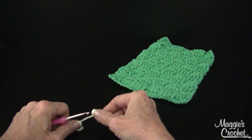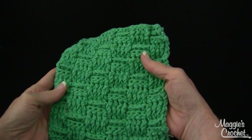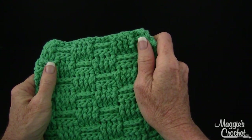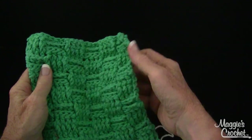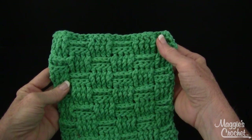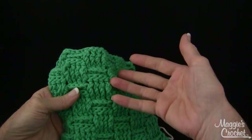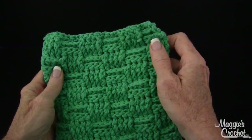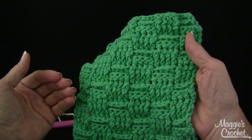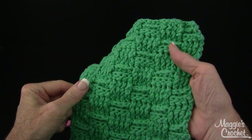Hi, I'm Maggie from Maggie's Crochet.com and in this video I'm going to show you a version of the basket weave stitch. It's a gorgeous stitch. I've seen it in sweaters and all kinds of things. There's a book on the website that has one of the cutest little bear sweaters made out of this stitch. There are different variations — some have three bars, some have five. This one has four bars alternating across. I'm going to show you this pattern and the link will be in the description below this video.